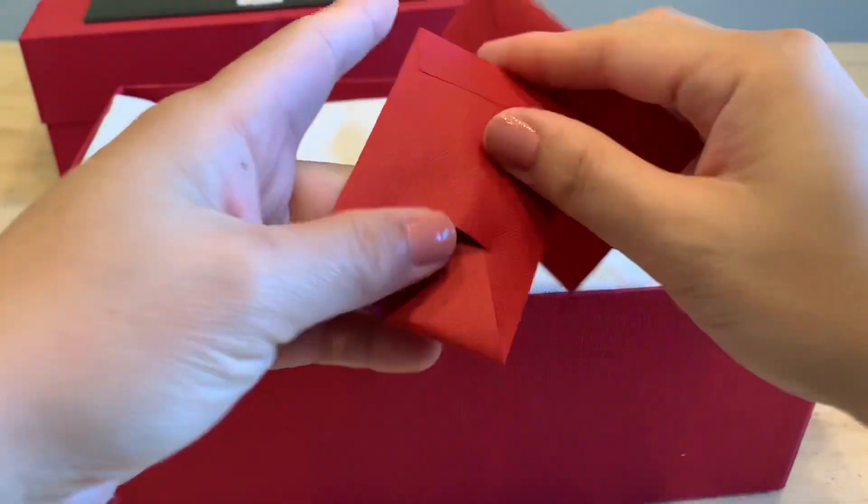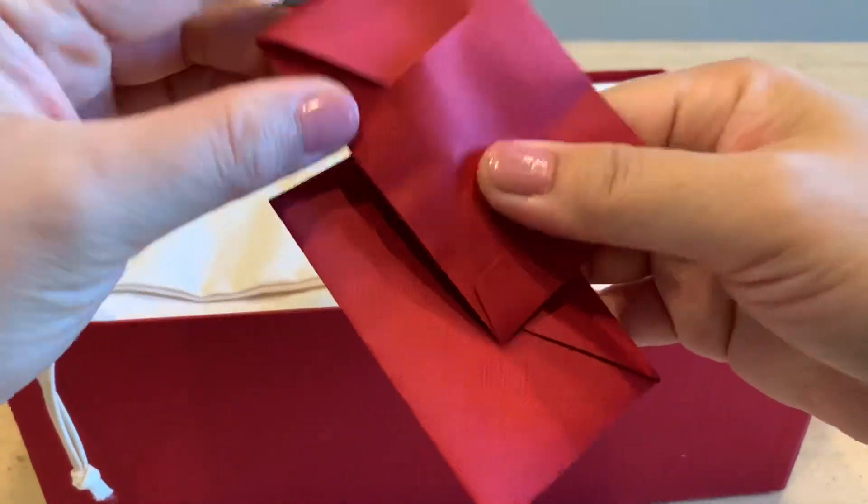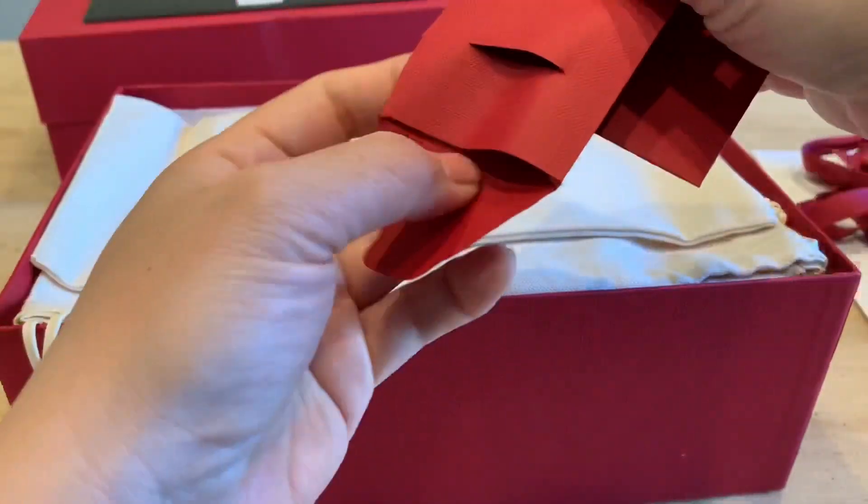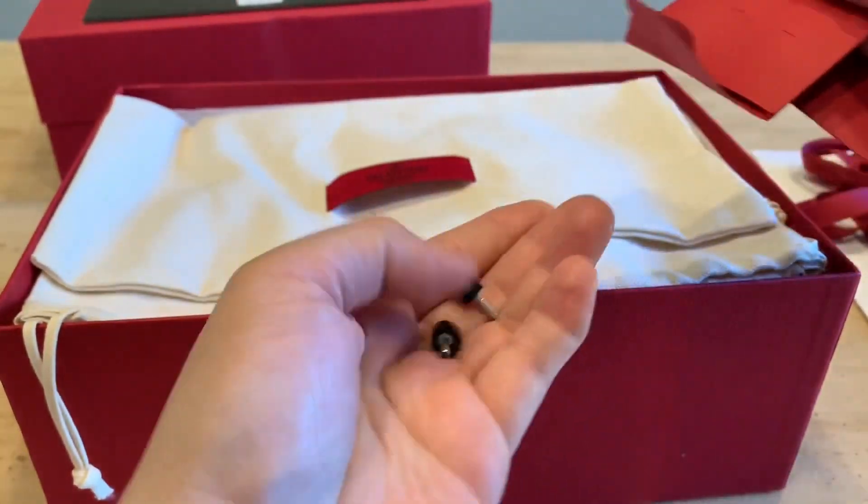They come in a dust bag, care cards, extra heel caps, and extra ruthenium studs in case one comes off.